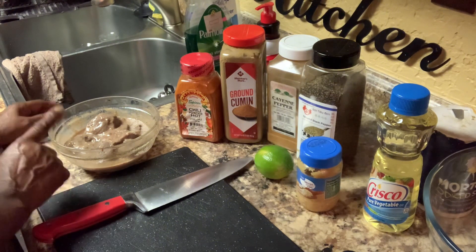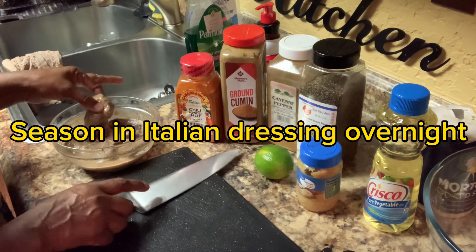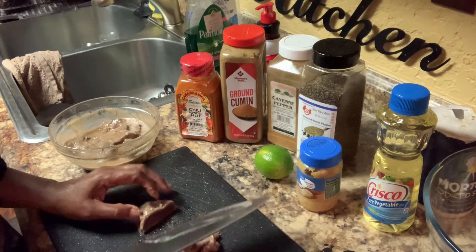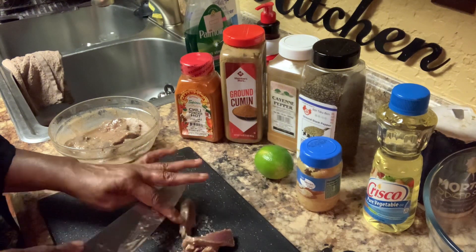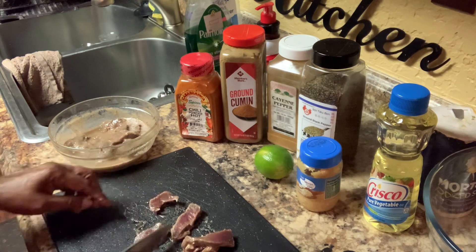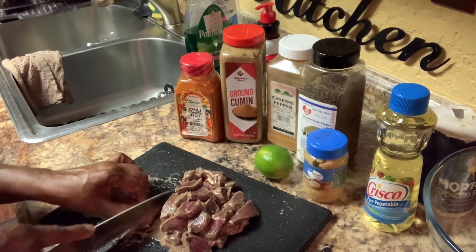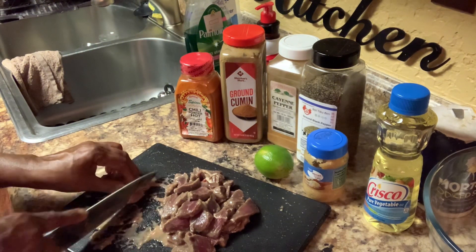Now I done seasoned this here up with some Italian dressing. We're gonna get in here and we're gonna cut this here up really thin. Now remember, this deer strap is not gonna cook long. So I'm gonna go ahead and cut this here on up. We're gonna cut it real thin — fourth of an inch. So now I'm on my last cut of fajita meat. This deer strap fajita meat.